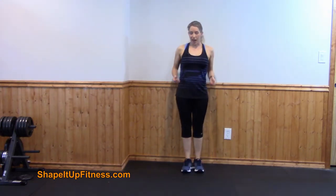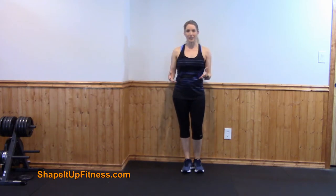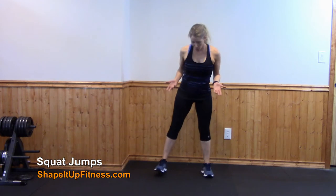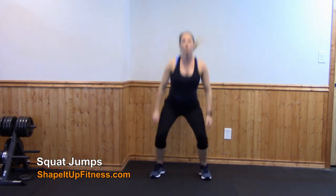This next exercise I love because I love to jump. If you don't know me, I used to be a professional ballet dancer and one of my things was jumping. So what we're going to do are squat jumps. Feet are hip width apart, you're going to drop down into that squat, drive your heels into the floor, and jump up in the air.